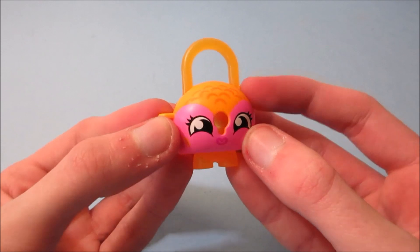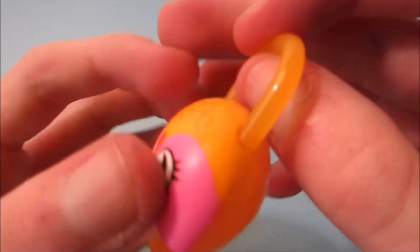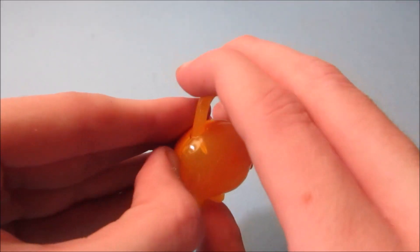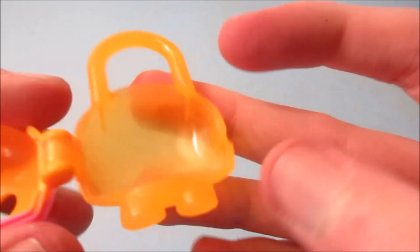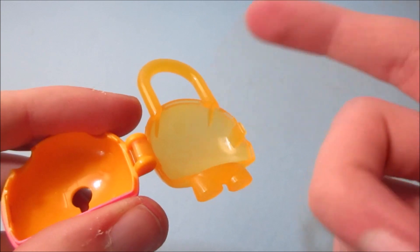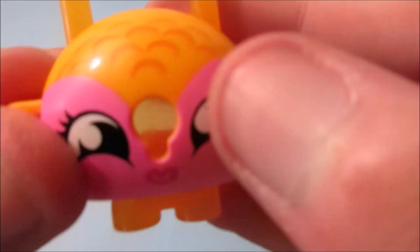Next we have this really cute little container. On the back it's all clear plastic, and when you open it up you can store some of your stuff like coins, money, toys, or little minifigs in there. It's really cool — it also has a little key so you can lock it wherever you want.